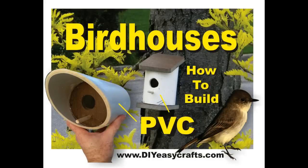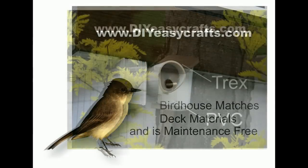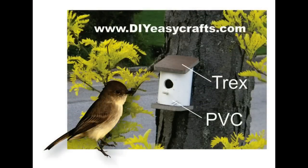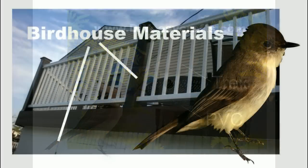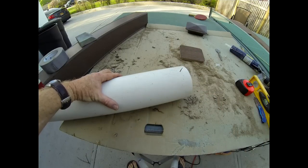Welcome to DIYEasyCrafts.com. Today we're going to show you how to build a couple of different PVC birdhouse designs — both vertical as well as horizontal. We're going to use scrap material from a recent deck project as well as some 4-inch PVC, available at any local hardware store.